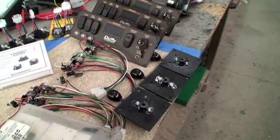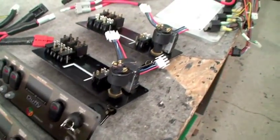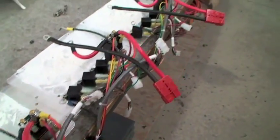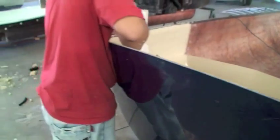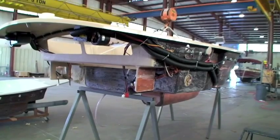The electrical department at the Duffy factory has been designing and perfecting the major electrical components for over 39 years. Here the actuators or throttles are being assembled as well as dashboards. The charger and speed module works. With the motor secured and ready to go and the wire loom and electrical components complete, it's time to install them before the deck liner is permanently put together.